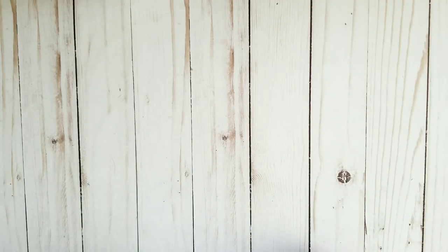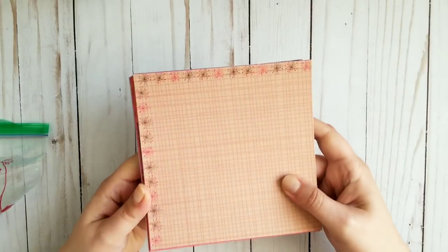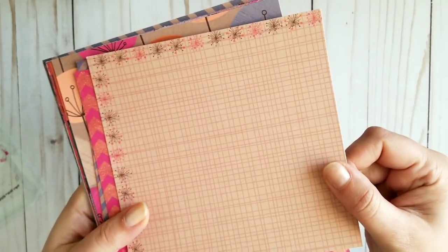Some of them I only have one or two left, so they are almost gone. Some of them I have many more left because they are new. So let's start with this one. This one is called Peachy Keen — they are always 6x6. The paper pad was called Peachy Keen, and some of them are glittery.